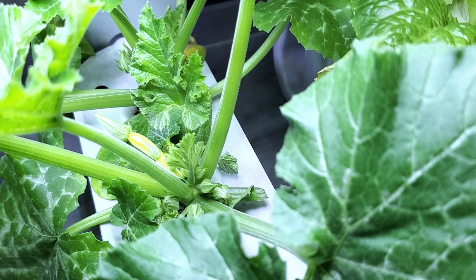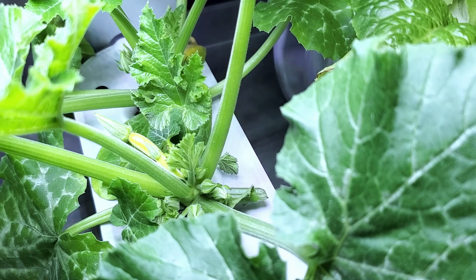Nutrient use has not been excessive either, probably because the plant is smaller in stature than one that would be grown in a larger unit. It has been very normal in comparison to, say, three heads of lettuce — in terms of topping off with water and feeding with the Air Garden nutrients as they recommend for the Sprout unit, which is about every 14 days.